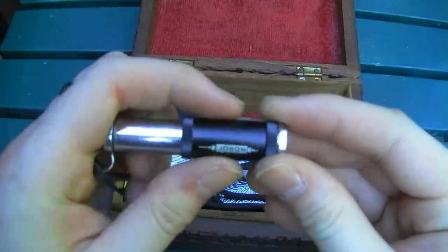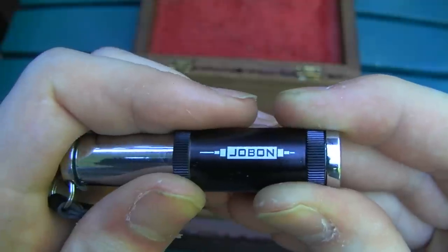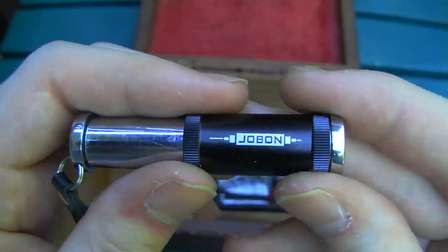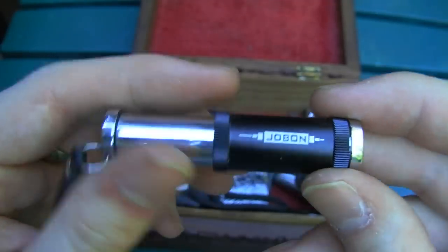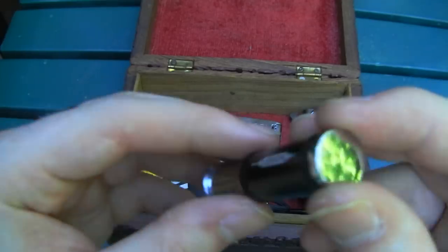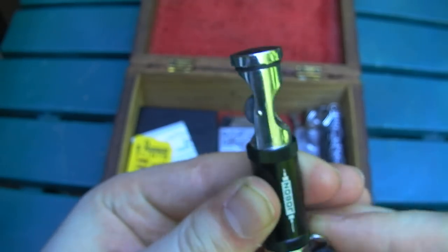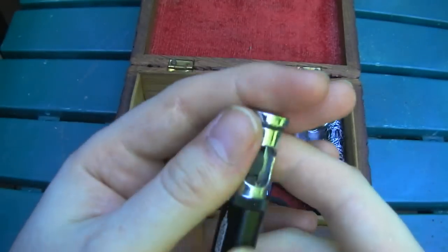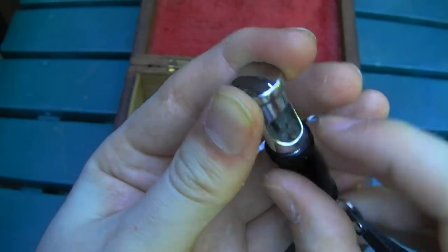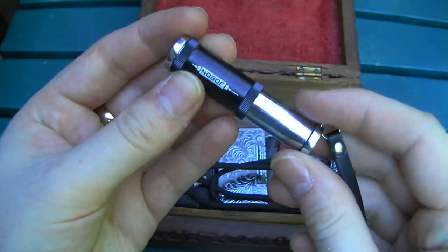This is a weird little lighter — sort of a curiosity. I have to admit I got it mostly because the brand name is Joe Bon, which is so close to my screen name. It sounds like somebody's saying 'Joban' in a Cuban accent or something. It's got a kind of weird action — it slides like this, then you strike it like that, and there's a little wick down there that burns. A very strange little lighter; I haven't seen anything else like it.